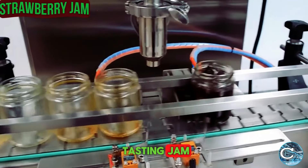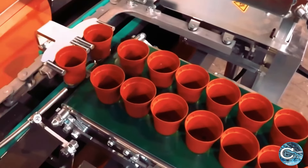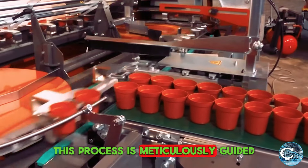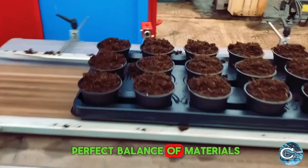To make the best tasting jam, it's crucial to focus on the healthy growth of the fruits. This process is meticulously guided, ensuring the pots are filled with nutrient-rich, fluffy soil containing the perfect balance of materials.